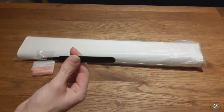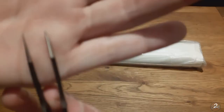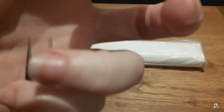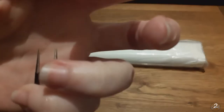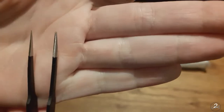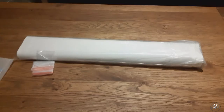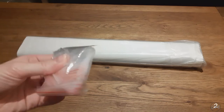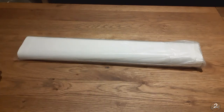We have a pair of black, really, really sharp tweezers — so don't let them fall on your foot, because yeah, you'll have them stuck in your foot. And we then have a whole load of these small little bags. So that is the tool kit.